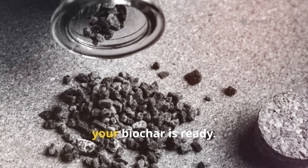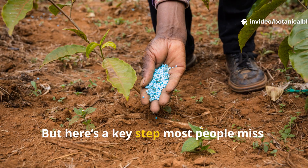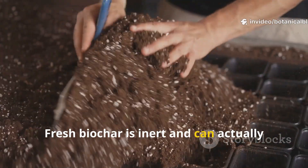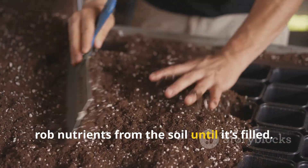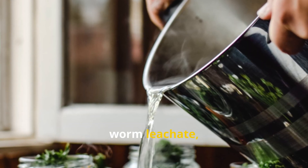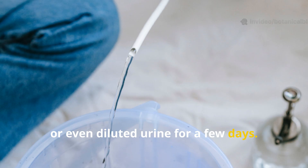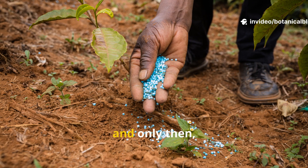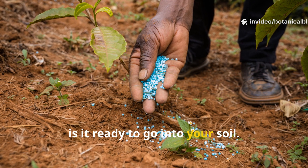Once cooled and fully dry, your biochar is ready — but here's a key step most people miss: charging it. Fresh biochar is inert and can actually rob nutrients from the soil until it's filled. Soak it in compost tea, worm leachate, or even diluted urine for a few days. Let it absorb those nutrients and beneficial microbes. Then, and only then, is it ready to go into your soil.